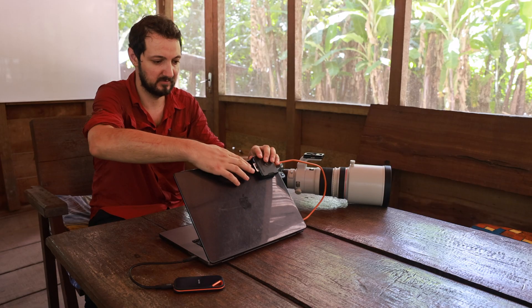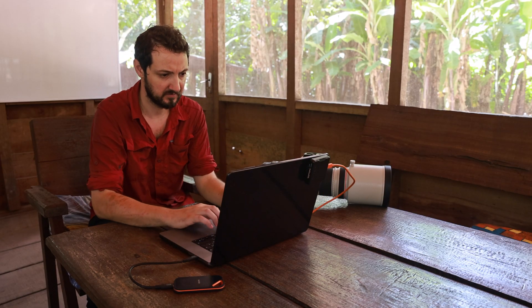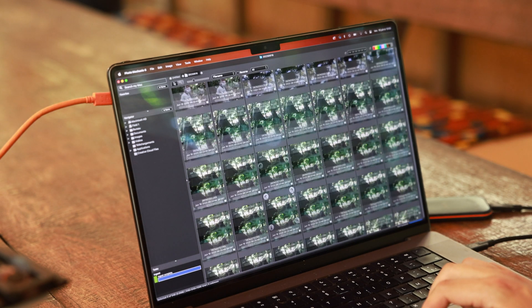The idea is to do all these passes while in the field, so I don't have to do everything when I'm back home. If there are maybe 40 days in the field, that could be over 40,000 photos to go through — so it's much better to do as much culling as possible in the field, so that when you're home all you have to do is work on your photos in Lightroom.